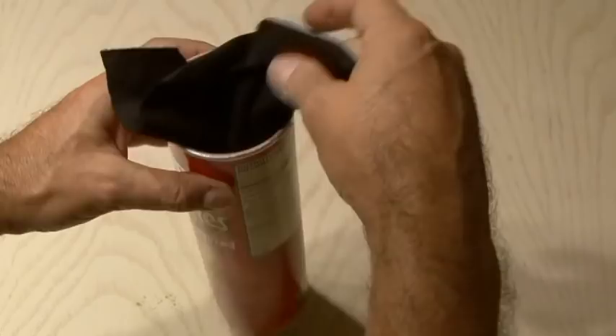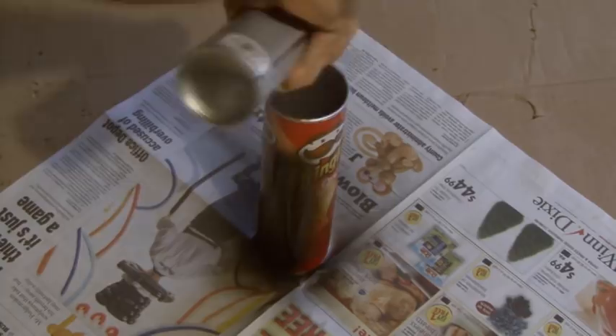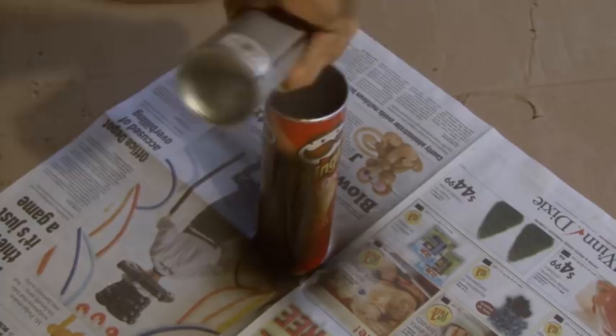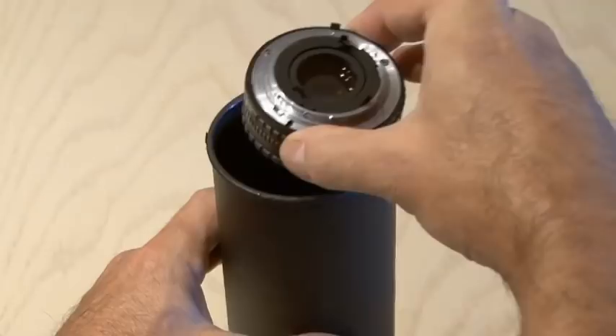The original project called for using felt and putting that inside the can. I didn't have any felt, and I tried some black cloth, but I could not figure out how I was going to attach this inside the can, so I opted for some flat black spray paint and sprayed the entire can inside and out. That was quicker and a lot easier. Then, a little hot glue bead around the outside of that hole, and we will attach our body cap. Look down and make sure that you're aligned nice and even with the hole.